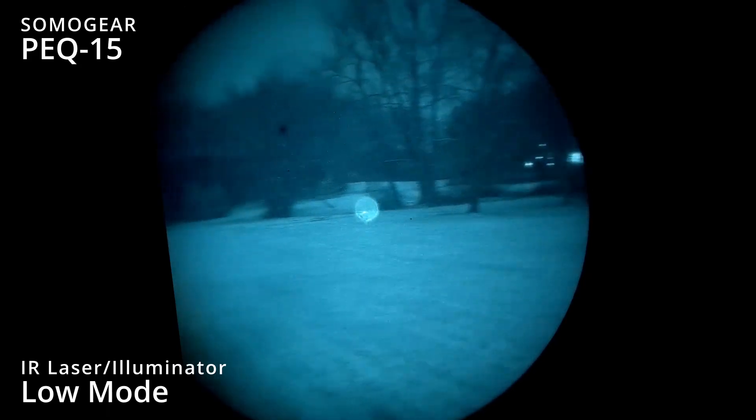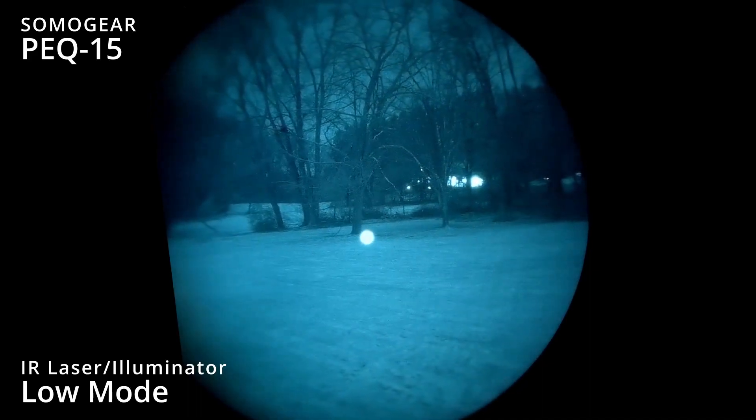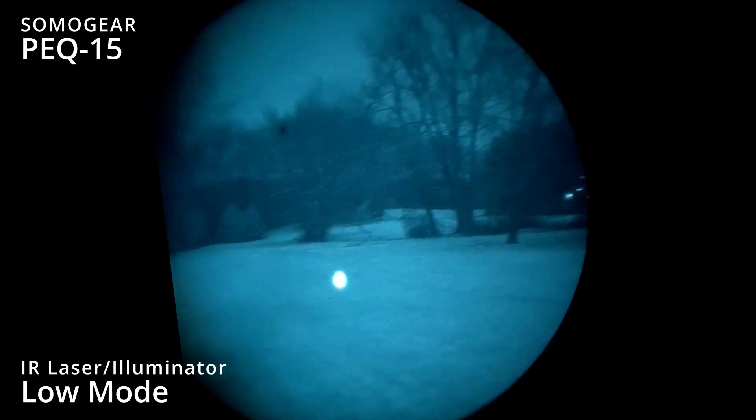All right, we're going to test the focus of the illuminator. We're taking it down to its narrowest most setting.